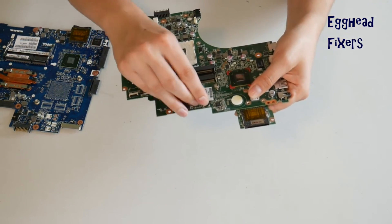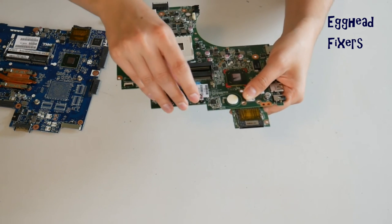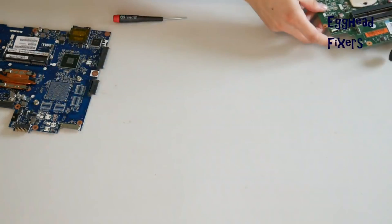Go ahead and plug it back in gently, just like you did. Now BIOS is reset, and this will oftentimes remedy the problems that we mentioned in the beginning of this video.